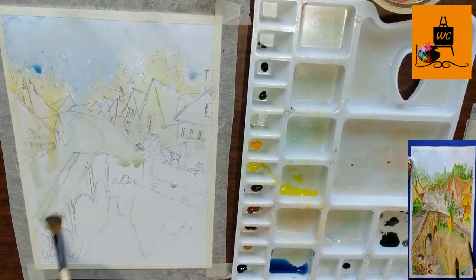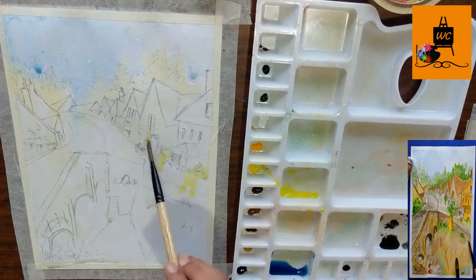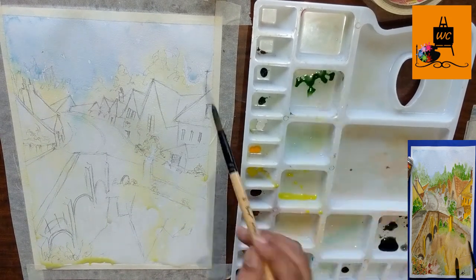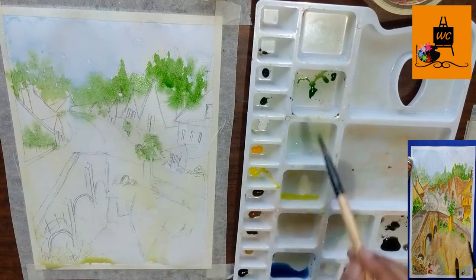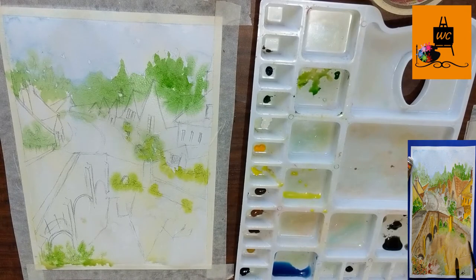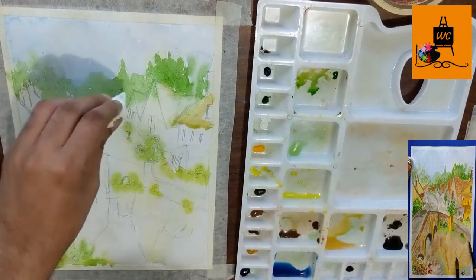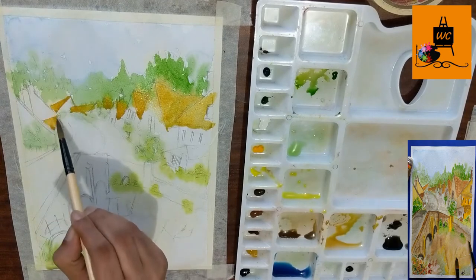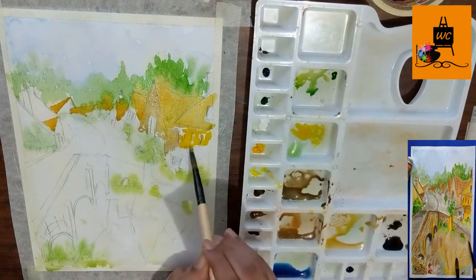I won't go into the same detail as my previous videos, but briefly: the basic principle of working in layers is used by about 90 percent of watercolor artists. They try to complete their painting in two to three layers — a wash of water, then wet-on-wet, then wet-on-dry technique, and finally some detailing. Your painting will generally be complete within these three layers. This is not a hardcore rule — you can always go for more layers or fewer if your painting requires it.